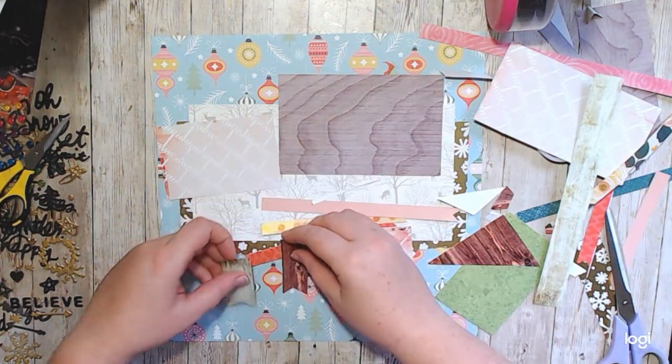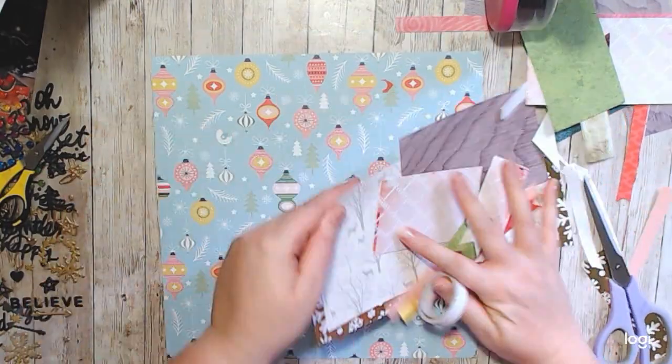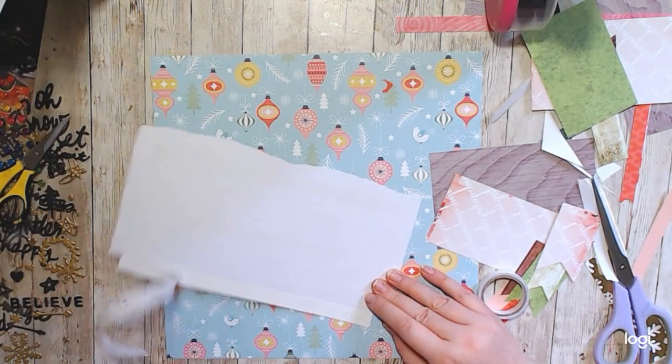I really wanted to use the same color tones that were in the background paper, which is the beautiful mustard yellow and that rose pink. So I'm a fan of how this came together.